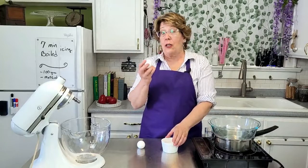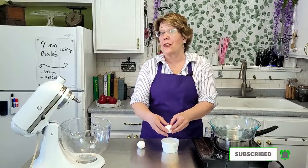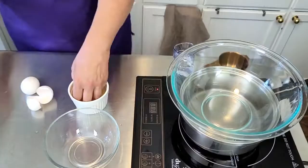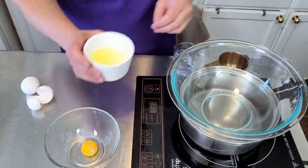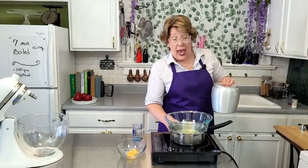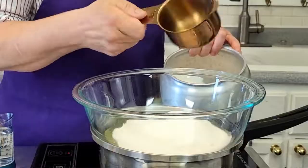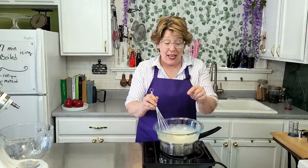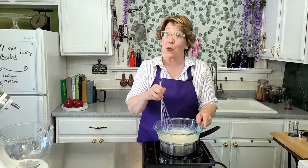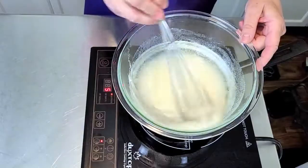Take two egg whites, and I always crack them outside the bowl. That way, if the yolk is going to burst, it's going to burst in here and not in there. And to your egg whites, add 2 cups of sugar. Bring this up to 160 degrees, and that's going to pasteurize the egg whites and help dissolve the sugar granules.